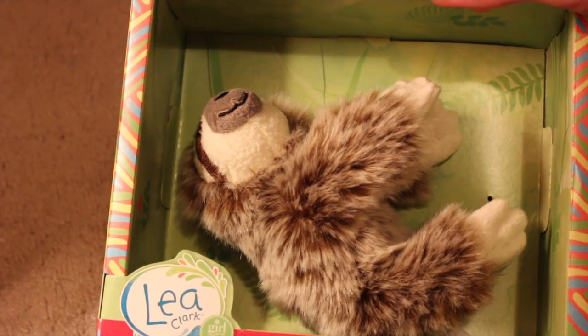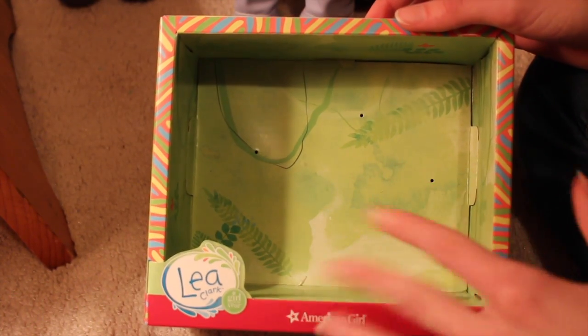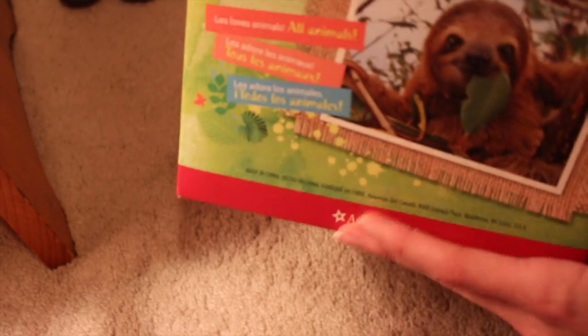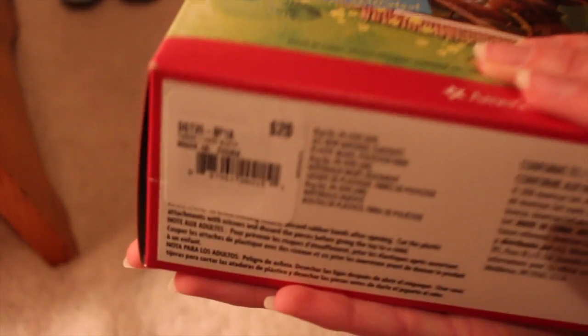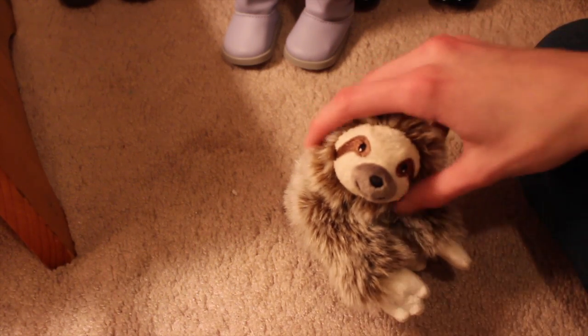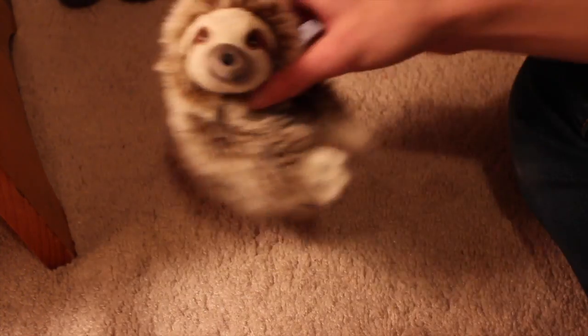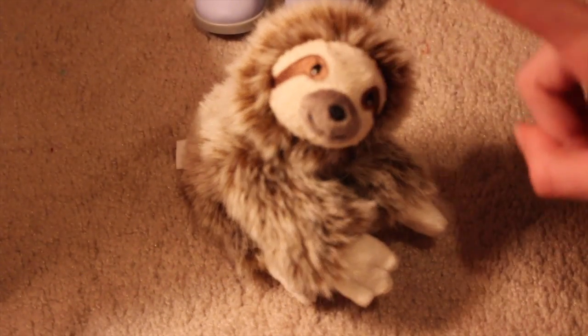This is how it came in the box. So it's just this rainforest-y kind of thing on the inside, and it's very cute. This sloth was $20, but totally worth it in my opinion, because when you buy one of Leah's pets or animals, American Girl will donate $1 to the World Wildlife Fund. So if you want to help animals, you can buy one of these and American Girl will donate $1 for you.